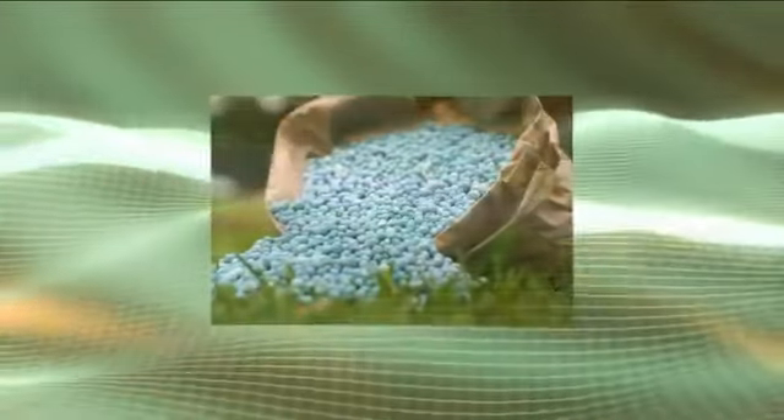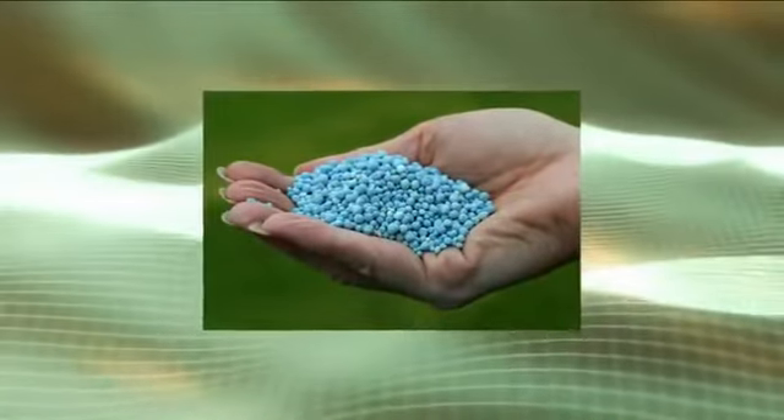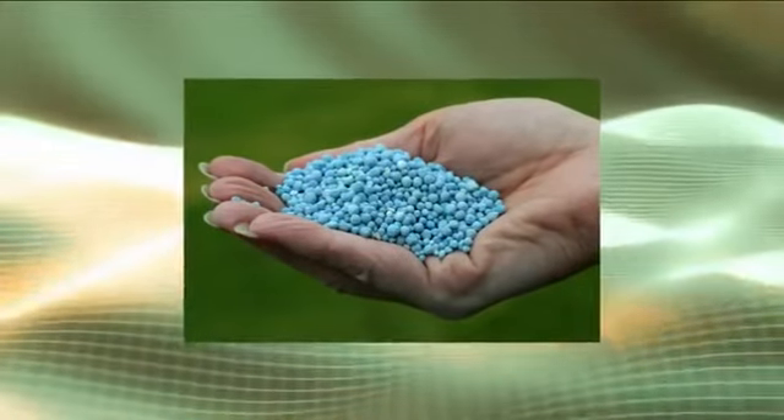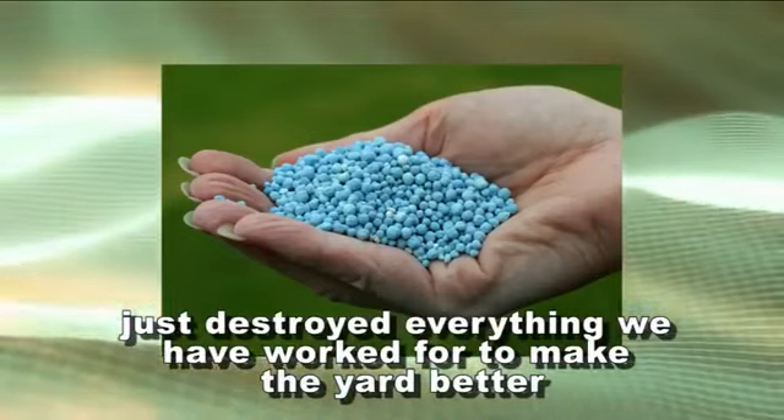If we use chemical fertilizers, which are typically about 90 percent salt — salt kills life. So if we put microbes in the ground and then go back and buy a certain brand of fertilizer that has typical salt in it, we just destroy everything we've worked for to make the yard better. The long run is that you've reduced your salt in the yard, which is what is killing off our beneficials in the first place. So that automatically will help the environment tremendously.